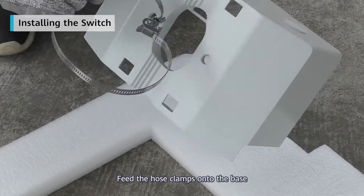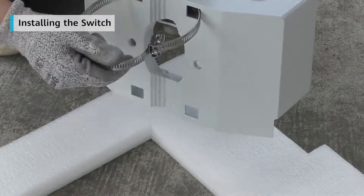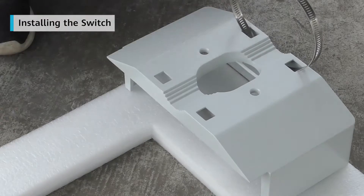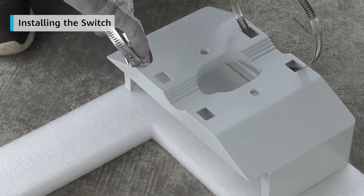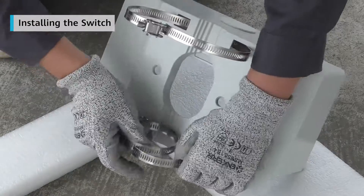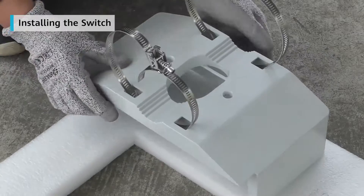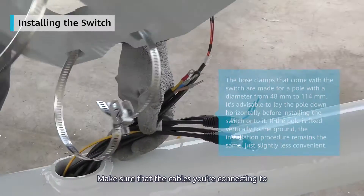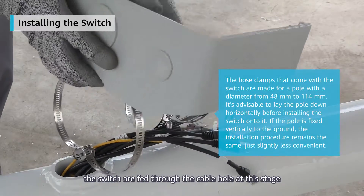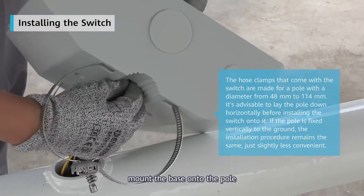Feed the hose clamps onto the base. Make sure that the cables you're connecting to the switch are fed through the cable hole at this stage. Having done that, mount the base onto the pole.